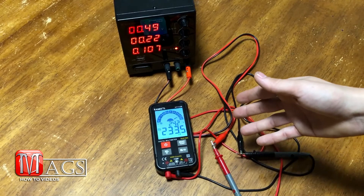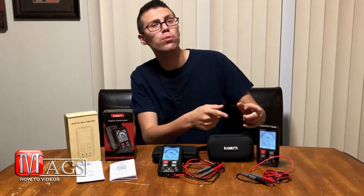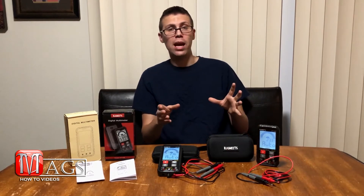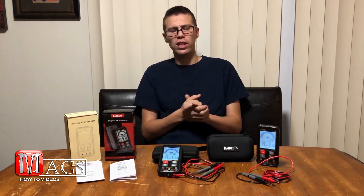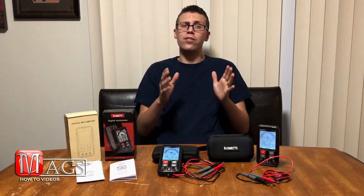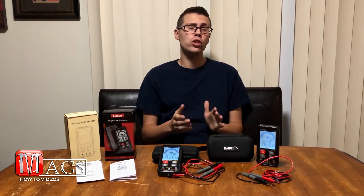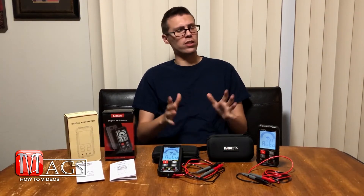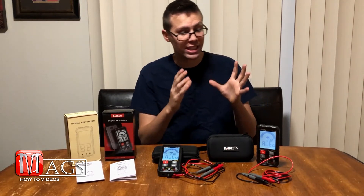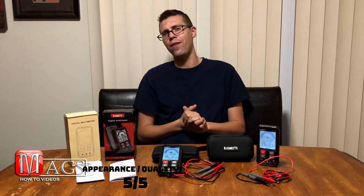After a few weeks with the first unit and about a week with the replacement, I've had plenty of time to test them thoroughly. For the first rating — overall look — you can see it has a modern style. For the size of this small multimeter and everything packed into it, I definitely have to give it five out of five stars.